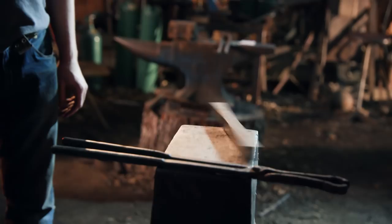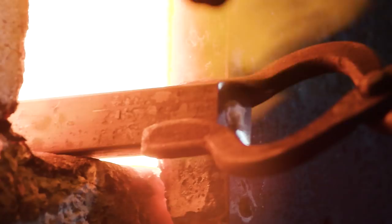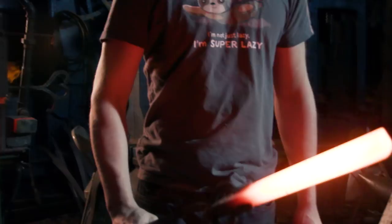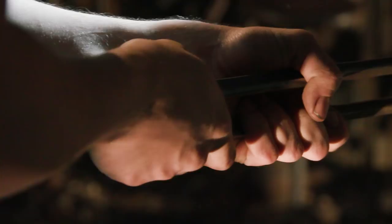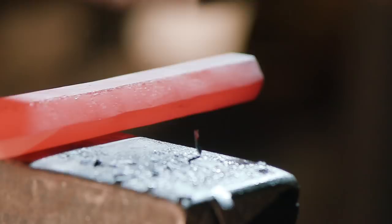To forge our rapier blade, Ilya's going to start from some round stock. He's first going to square it up, draw out his taper, and then start beveling. Even though this blade may seem quite simple to forge, it's kind of tricky. He's got to start from a square cross section up by the guard and taper it out to a diamond. So he's going to do some of this on the power hammer, then move to the anvil, and lay in some of those bevels by hand. I'll then have to true everything up on the grinder.